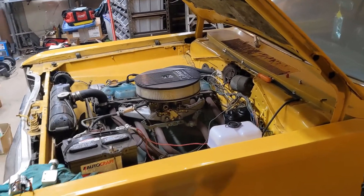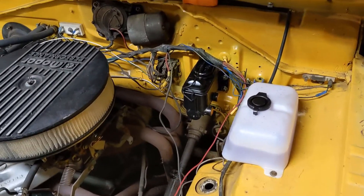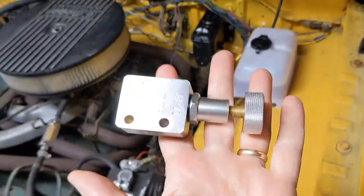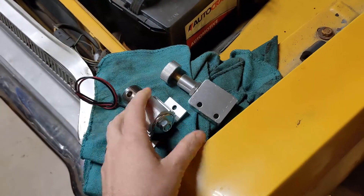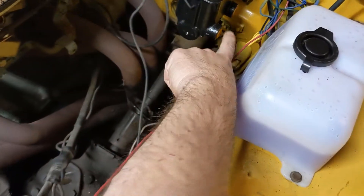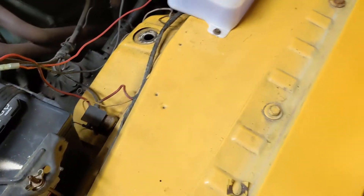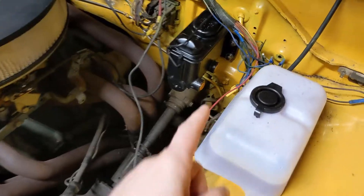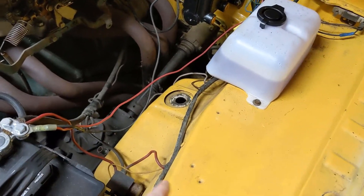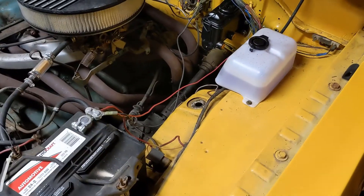Welcome back to the garage. Working on the 67 Dart again. Part of the project is changing over to front disc brakes, and part of that is putting in this proportioning valve. While I'm at it, I'm going to do this cheap Amazon line lock as well. Both of these need to get locked in to some lines that come out of here. I'm thinking this big space right here would be perfect to get them mounted. That way I can run the hard lines from here, over, and then back down to the proportioning valve down there. Let's go do some drawing and see what we can come up with.